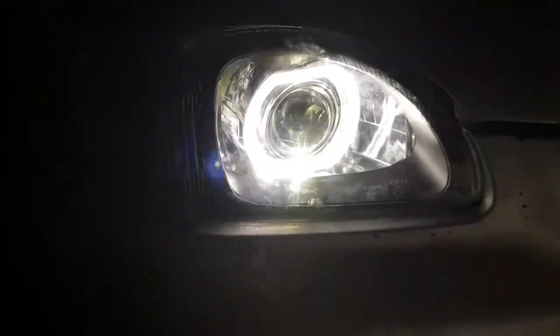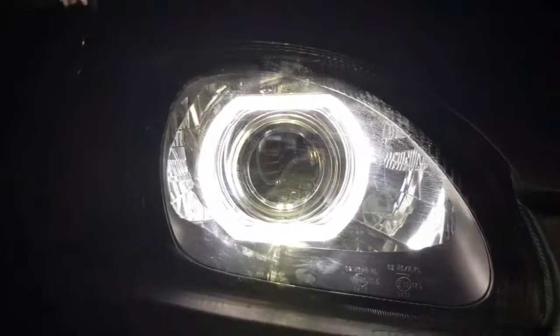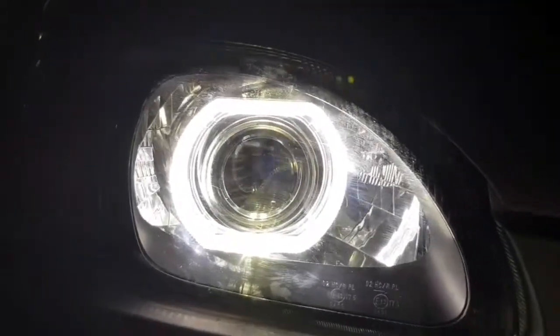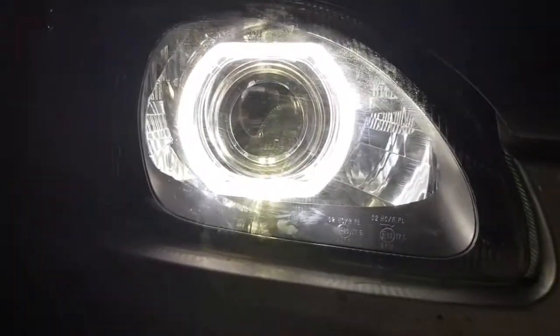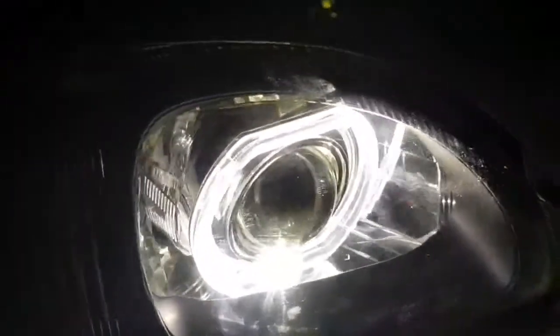Hello everyone, welcome to you from 1480. This is a product of BM style projectors. They are 3.0 extra large projectors. You can see that these are installed in the building. It looks like this on the parking light.